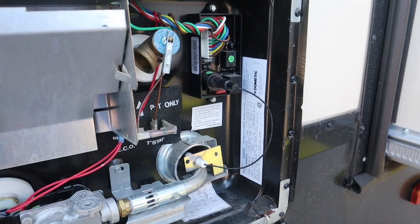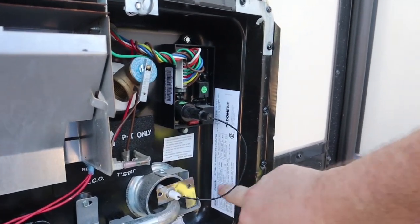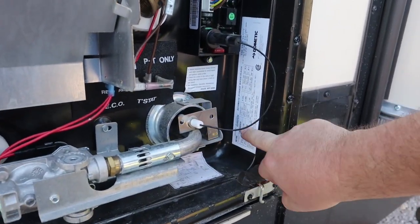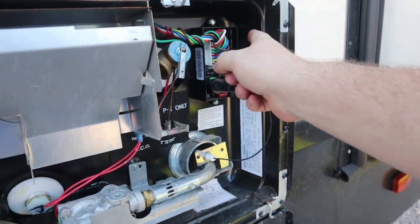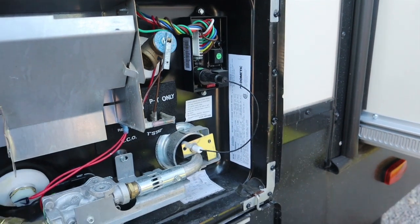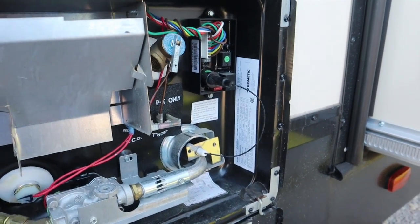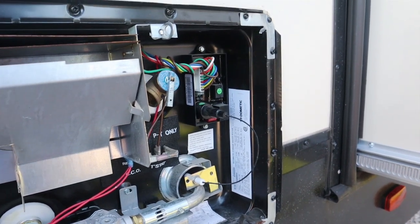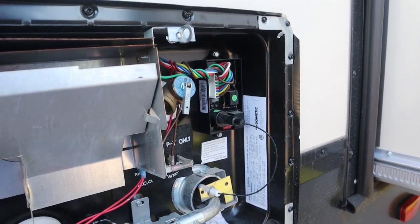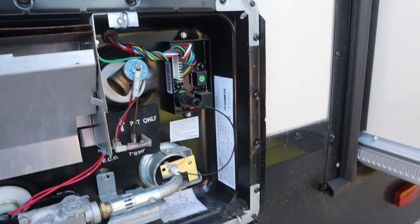I called them and they sent me a new one. I also took a picture of my model number and emailed that to the lady at Dometic. They got the new circuit board out in two or three days — they were great, didn't give me any fits over it. It's a known issue, and I'm going to show you how to replace it.